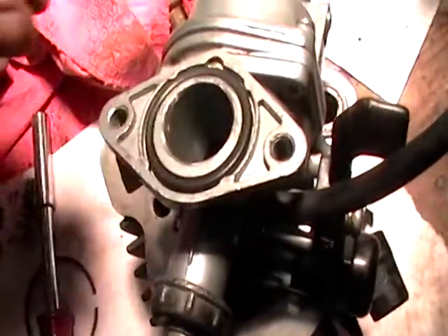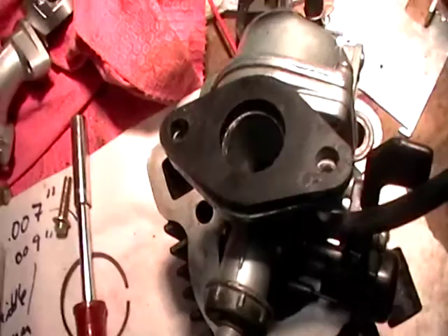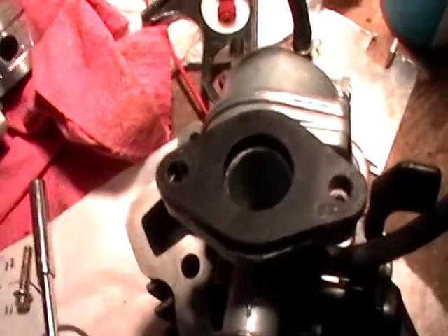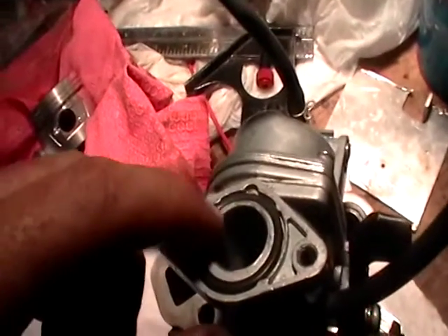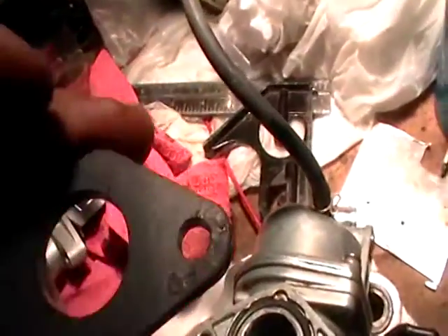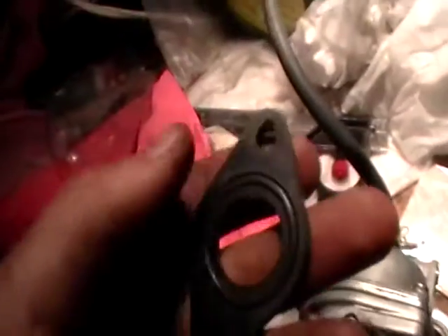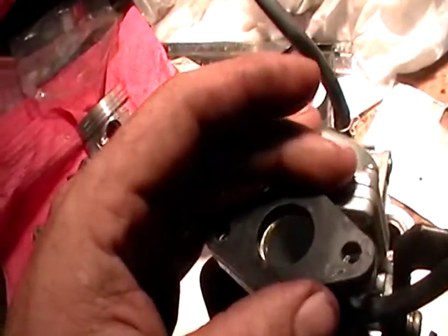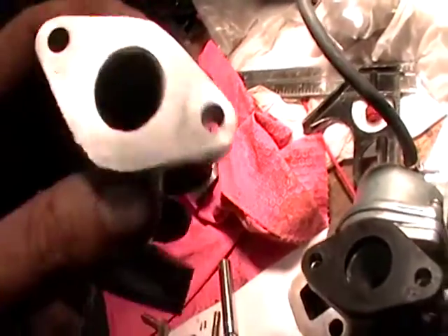I took it back off, got my little die grinder, cleaned all that up and just rounded everything over, then put it all back in there. This ear broke off — go figure — so I just put a little super glue on there. The major sealing point is going to be from here forward. I also did the same thing on this side — it just rounds over and I got in there as much as I could. But again, this is more or less for kicks and giggles.